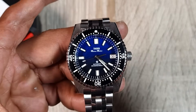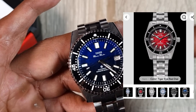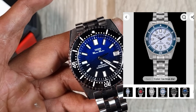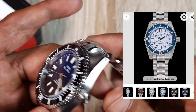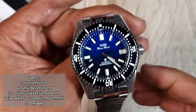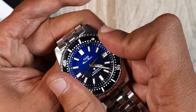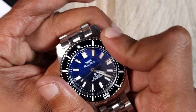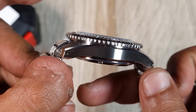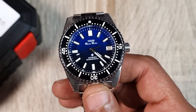Thorn offer five variants: a red gradient dial, this blue and black, an ice blue, a full black on black, and a white dial with a silver steel bezel. Specs include a solid stainless steel case, AR-coated sapphire crystal, ceramic bezel insert, and a 120-click unidirectional diving bezel. Checking the bezel — very decent, not overly smooth, minimal play. They've executed the bezel closely in line with the watch it's homaging.